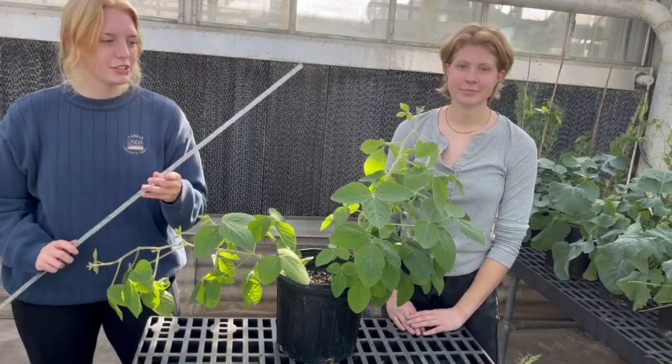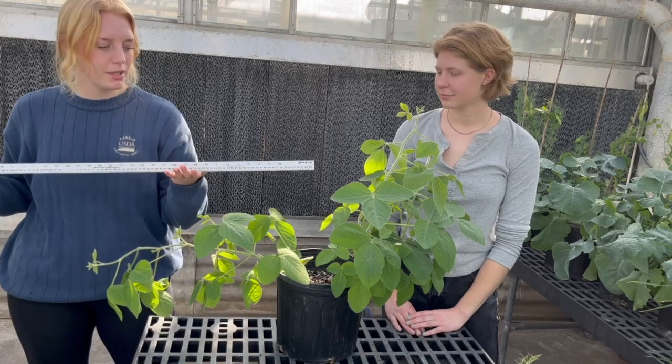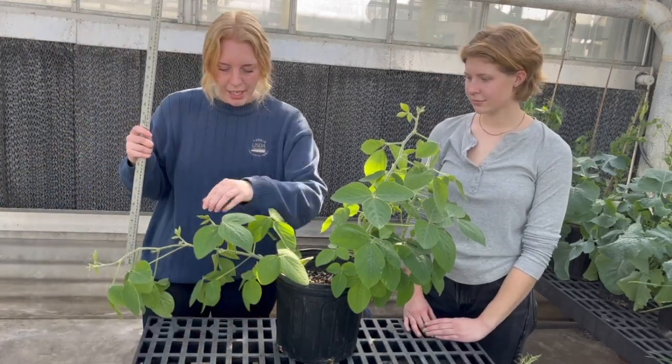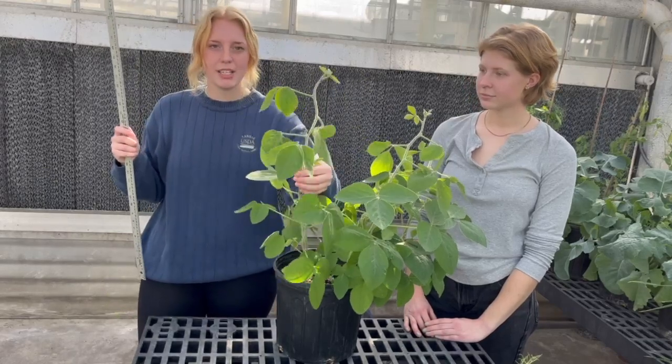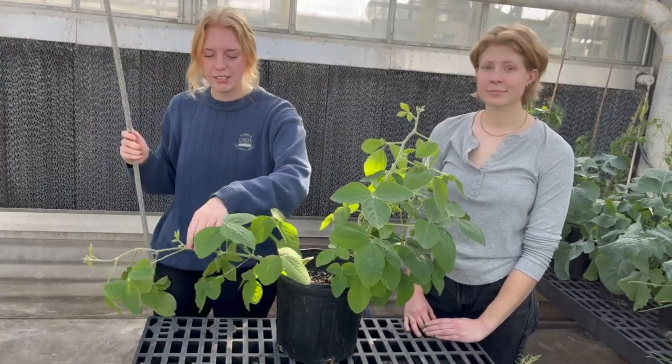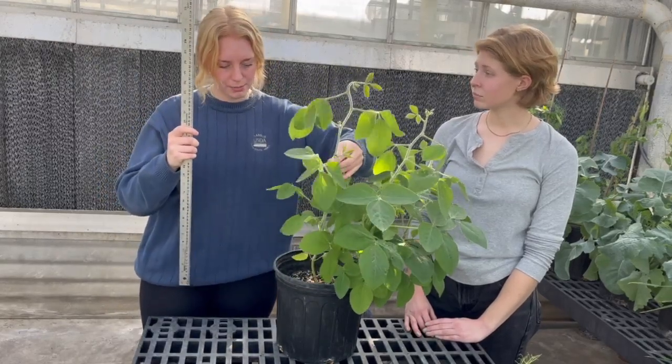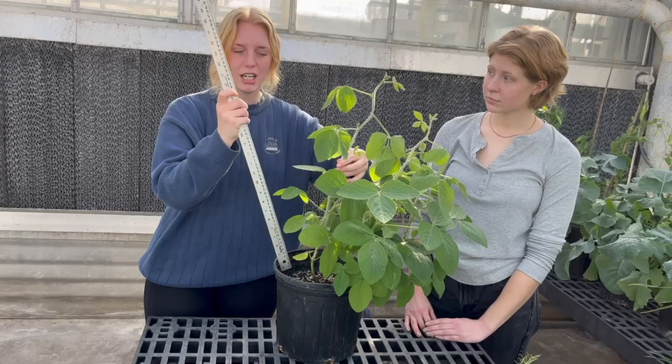The first thing you're going to want to do is grab something to measure with — a meter stick, yard stick, or tape measure will do just fine. Then take your soybean plant, and if it is kind of lying down like ours is or doing anything else, you can hold it up straight, or you can even stake it up if you want.